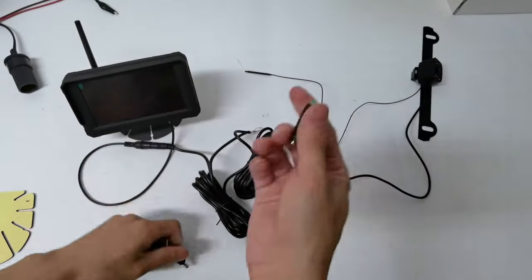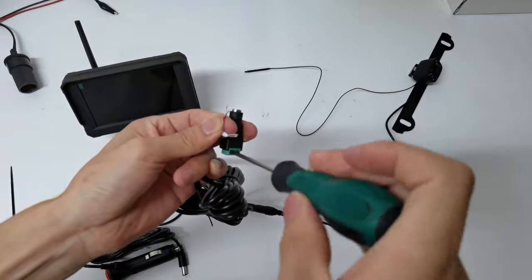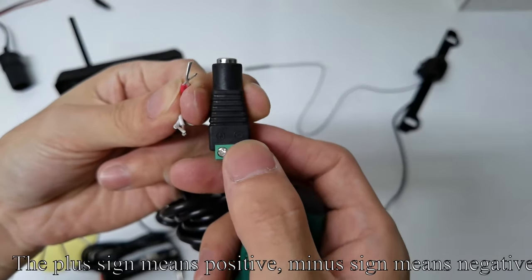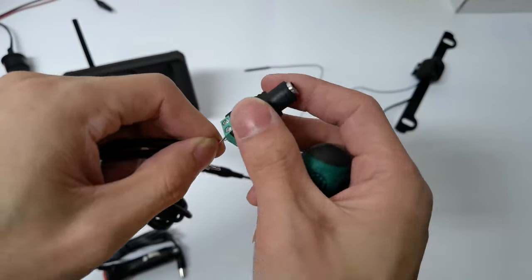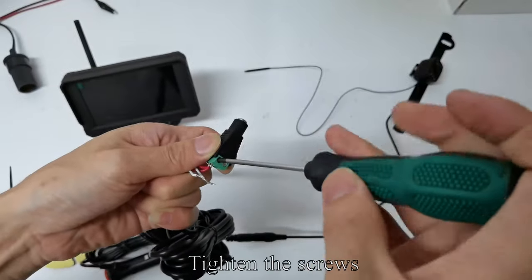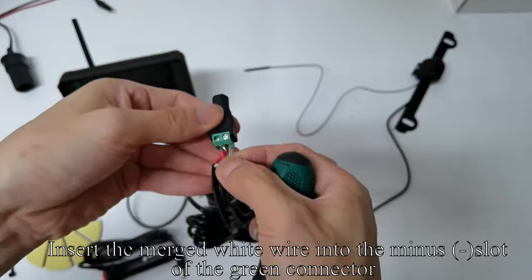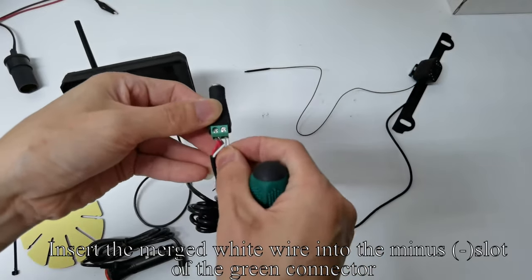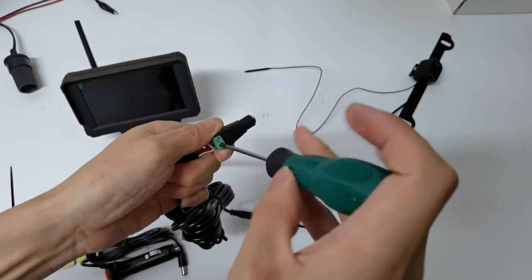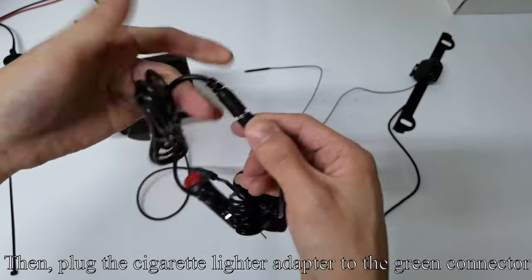Take up the green connector and use a tool to loosen the screw. The plus sign means positive and the minus sign means negative. Insert the merged red wire into the positive plus slot of the green connector, then tighten the screws.